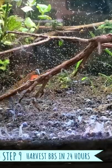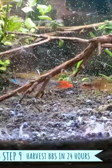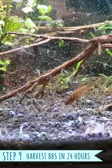Now I'm going to feed the baby brine shrimp, and then after about 24 hours, start the steps all over again to harvest more eggs.